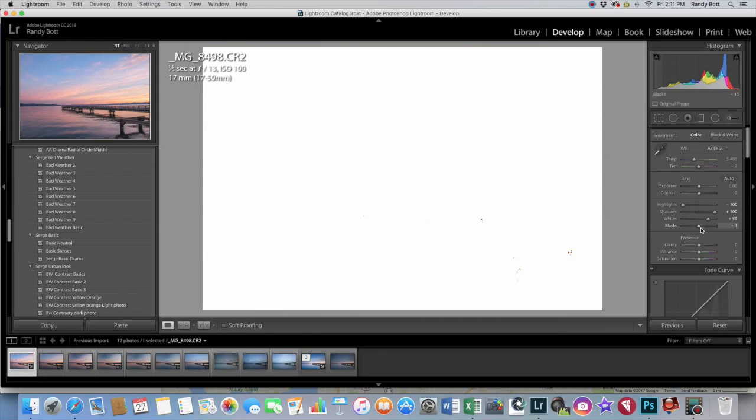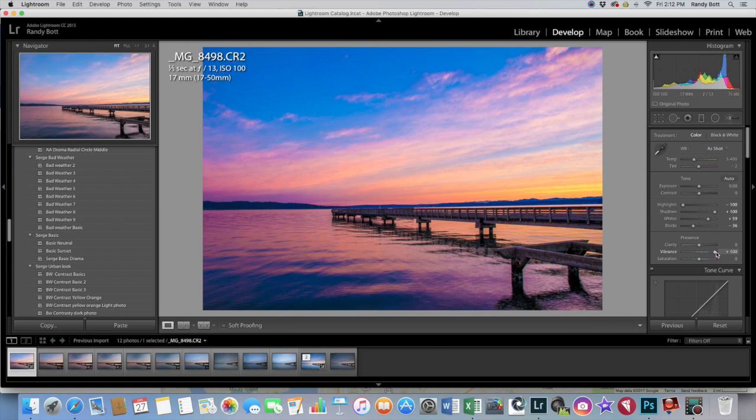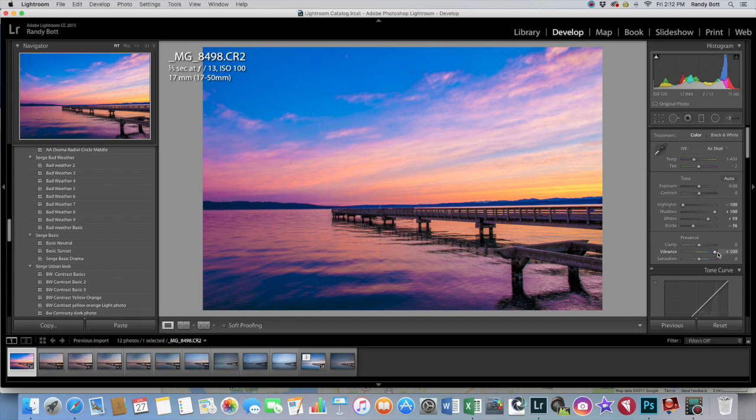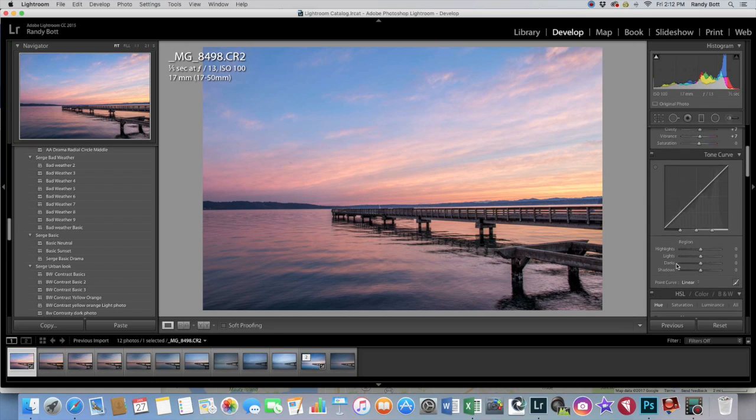The same thing with your black point — if you hit the Alt or Option key and hold it down, I usually go a little bit farther with the blacks because it doesn't really matter where they are — it's just in these dark shadowy areas. From there, I'll bring up a little bit of vibrance. A good rule of thumb is go all the way up and then back it down to where you can't see the difference — about plus seven or so. I'm going to bring up the clarity a little bit. Clarity can really ruin or improve a photo, so I usually just go a little bit, like plus seven.